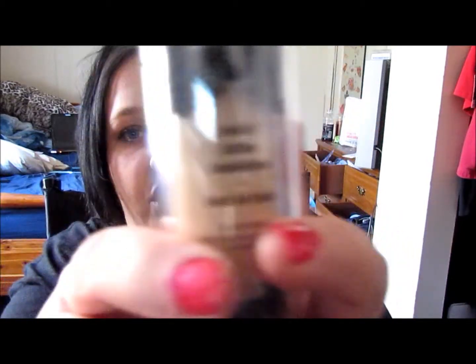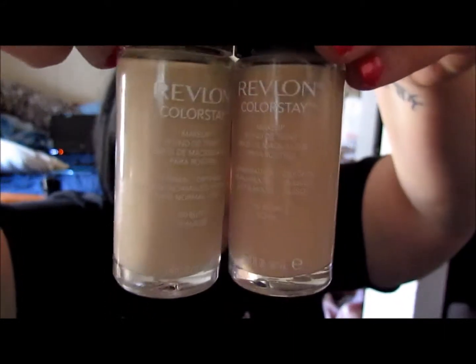I did it — I bought the Kat Von D Lock It Foundation, and I'm in the color Light 45. I love this foundation. I use one pump to cover this whole big face. Back to some oldies but goodies — I had to get some more Revlon foundation. I have one for normal dry skin and one for oily combination skin, and I have to mix them together to make it work for my face, but I love it.